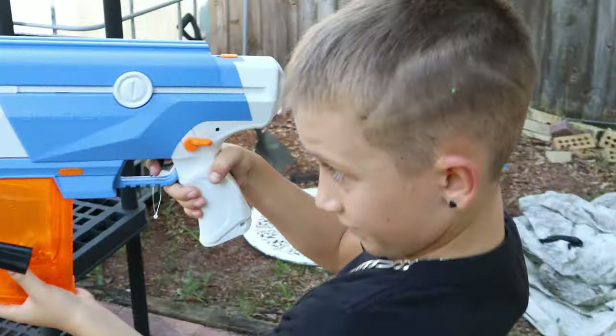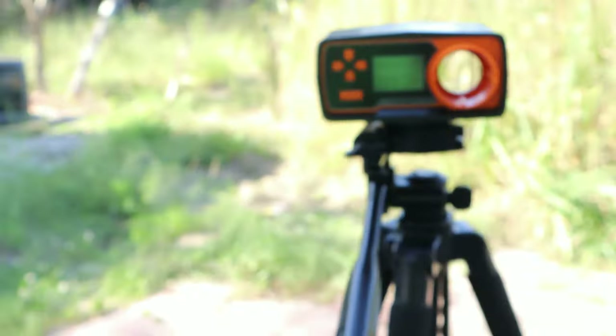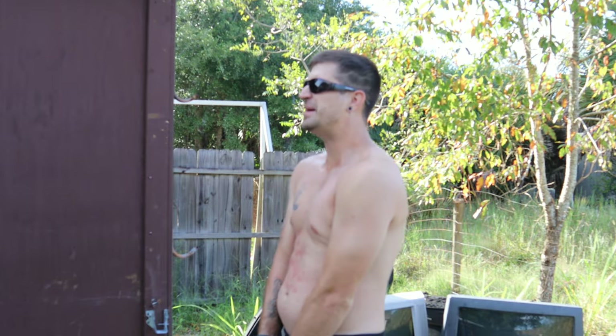This is the FPS test. Wow, 203 FPS — that means 203 feet per second, guys. I can't wait to get shot by this thing, to be honest.